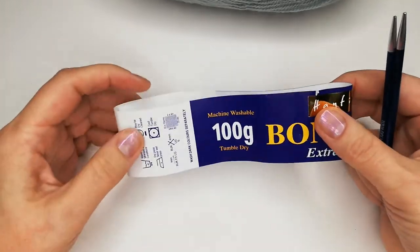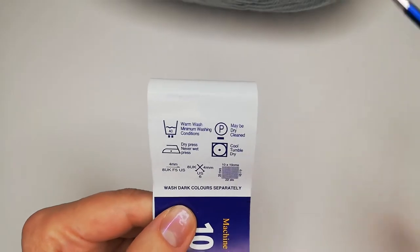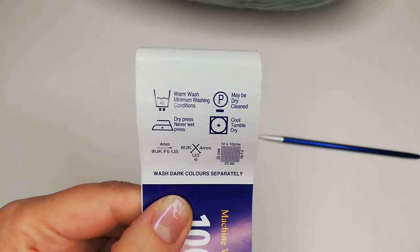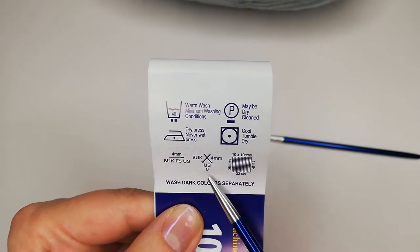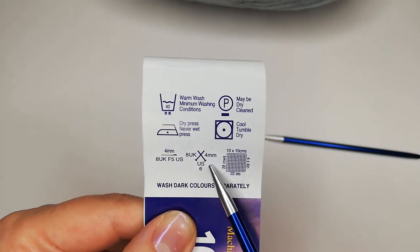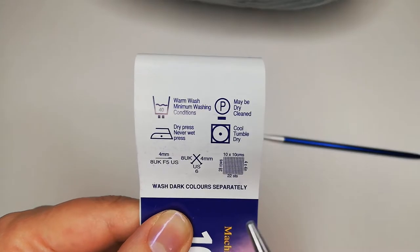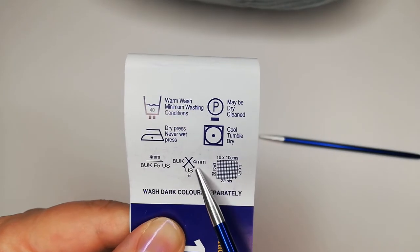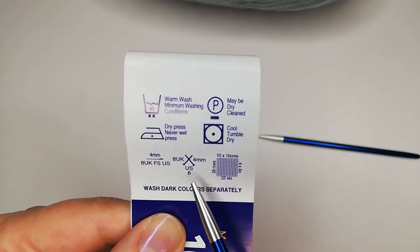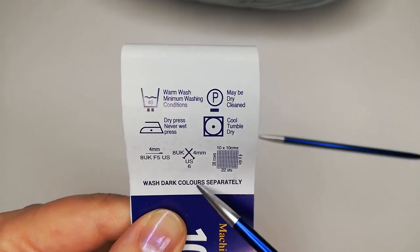My yarn is a 100-gram yarn and you need to find on your label the recommendations section. What we need today is the little sign with the crossed needles, which recommends the size of needles you should use for this particular yarn. In my case I will use 4mm needles, which is US size 6 or UK size 8. And here we are, ready to go!